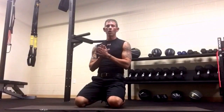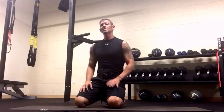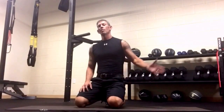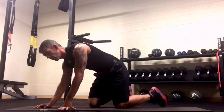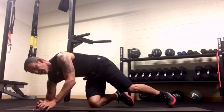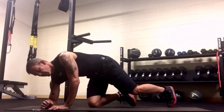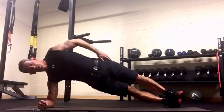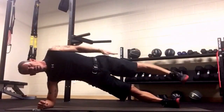This next move is for your side obliques. We're going to do a side plank leg lift — we're staying in the side plank but raising our arm and our leg at the same time. We'll do 10 on each side. Once you raise your leg, try to keep it off the ground the entire time.